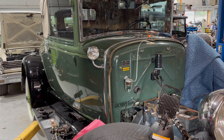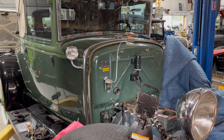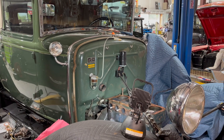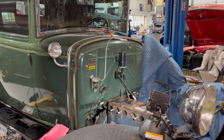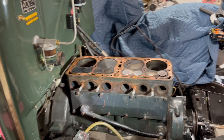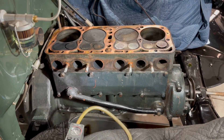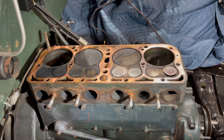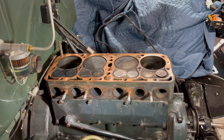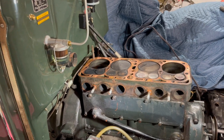Got a really nice 1930 Model A cabriolet on the lift and the motor's a little tired in it. It was knocking, so we pulled the pan and everything off to check it - it's too far gone to do in the car, so we're gonna have to pull it out. You can see the different colors on the valves where it was running. I thought I'd show you how I checked the valve sealing on the engine.